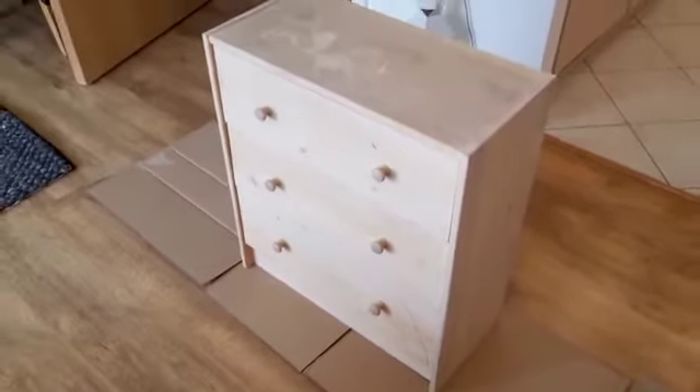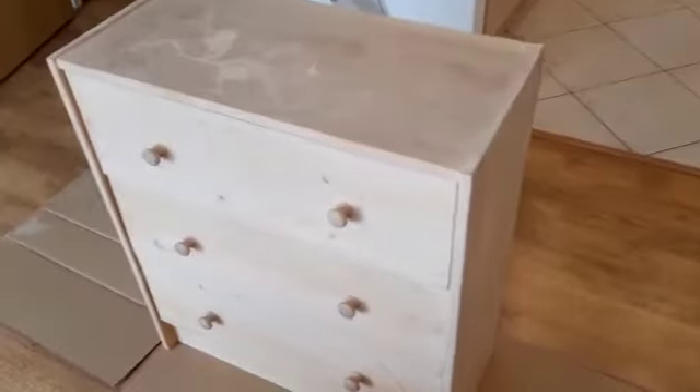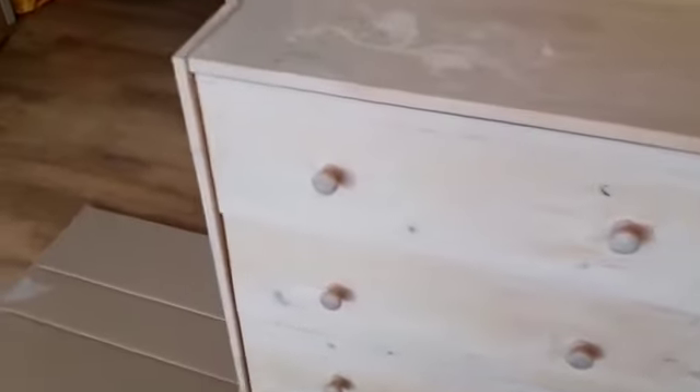Okay so these are the drawers originally — they're just pine, you can see they're quite battered, scuffed, a few stains and things everywhere on them, not very exciting to look at.